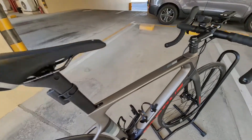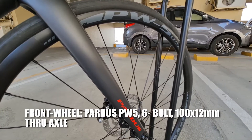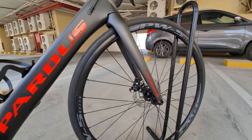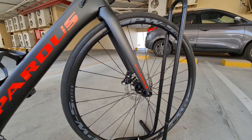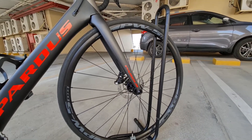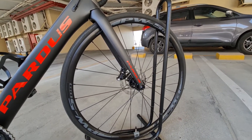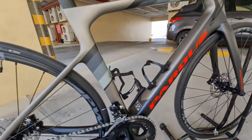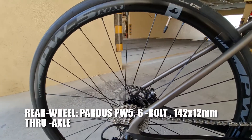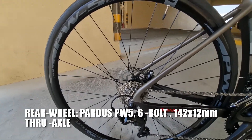Ito ang ating front wheel — Pardus PW5, 100x12mm true axle. Yung rim nya aluminum lang yan mga katropa, pero light aluminum yan, so kahit di na natin palitan ng carbon, magaan din sya kasi kung ikokompara mo sa carbon halos parehas lang, wala namang pagkakaiba ng timbang. Sa rear wheel naman, Pardus PW5 din — light aluminum, 142x12mm true axle.